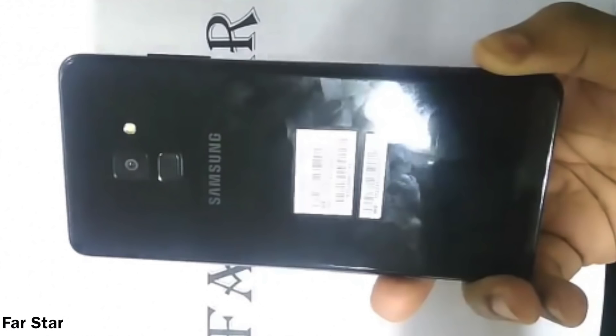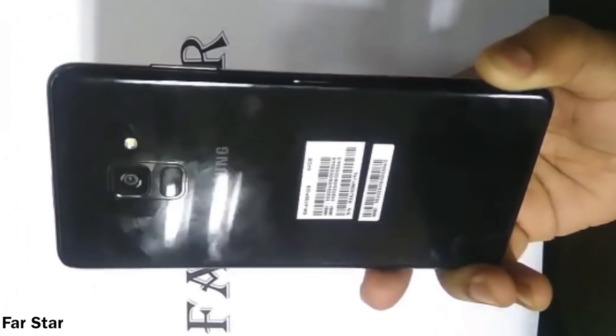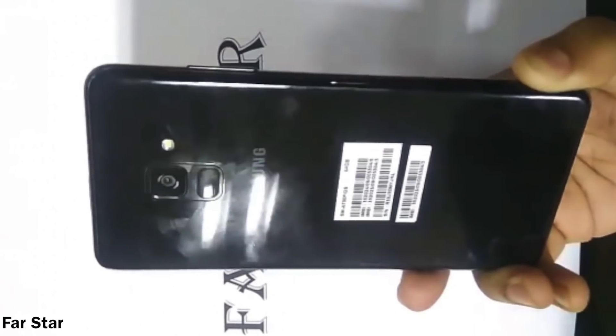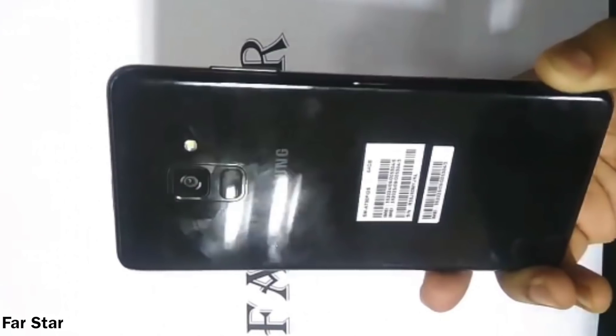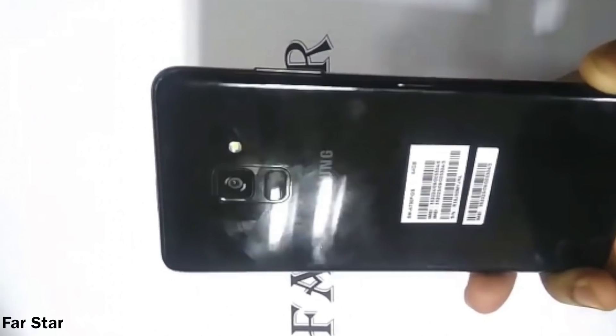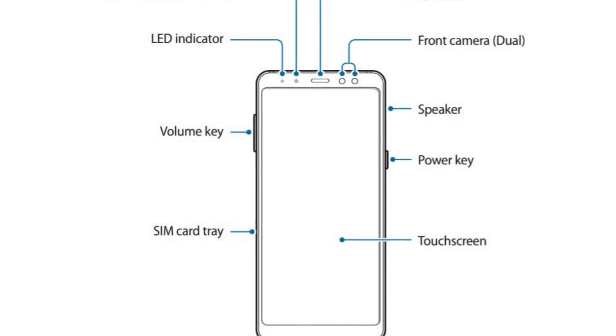On the back, there's a 16 megapixel camera that can shoot 1080p. Not sure if it's improved over current mid-range 16 megapixel cameras, but the hands-on from Bangladesh noted it has awesome quality. The fingerprint scanner is below the rear camera — the same position as on the upcoming Galaxy S9. This design almost feels like a squarish Galaxy S9, though the S9 will be more rounded. There is no Bixby key, as that remains a flagship-only feature.